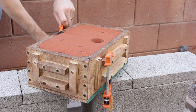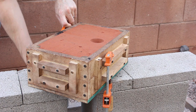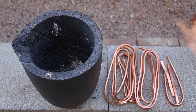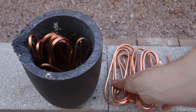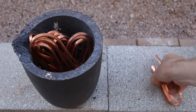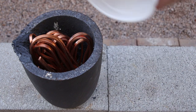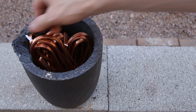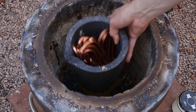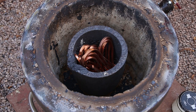I needed about three pounds or 1.3 kilograms of bronze to fill the mold. I made my own bronze by mixing 95% copper with 5% tin. I started by melting copper which took about 25 minutes in my homemade furnace.